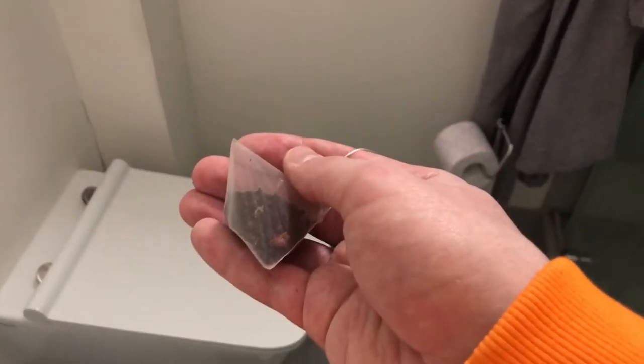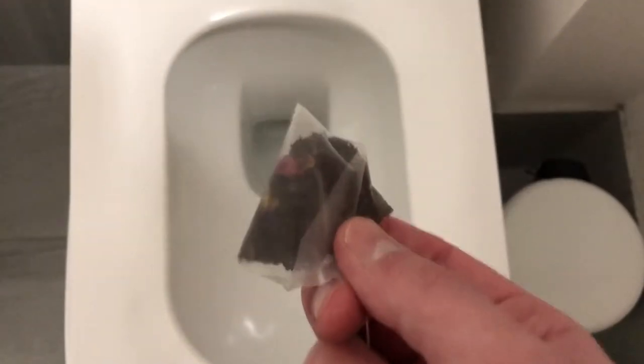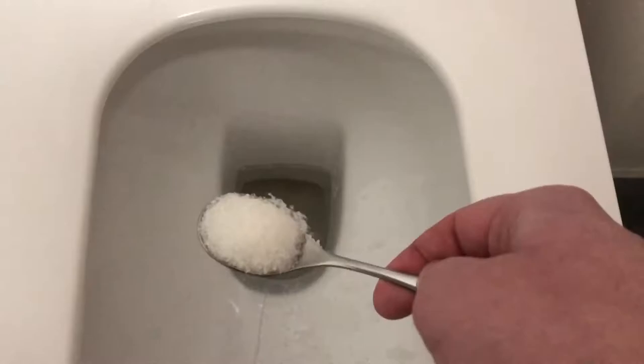Today I will show you how to make tea using toilet water. First, take a tea bag, then open the toilet lid and dip the tea bag into the toilet water just like this, up and down, up and down. You can add some sugar and a lemon slice if you like. Pour boiling water to make the tea hot, and then mix it with a spoon.